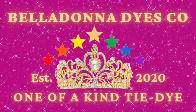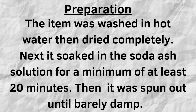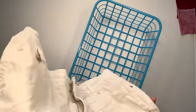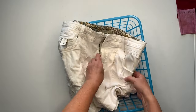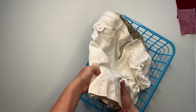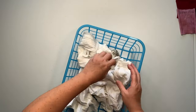Hi, this is Steph with Belladonna Dyes, and today we're going to scrunch some shorts. I got these shorts at Costco probably three weeks ago — they're 100% cotton and they take the dye really well, so you might have some left at your local Costco, so go check it out.